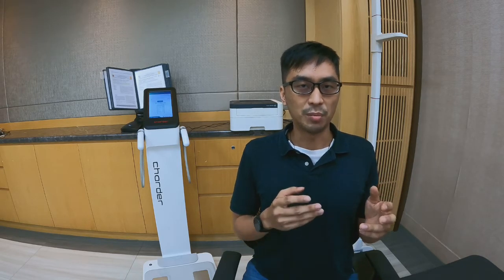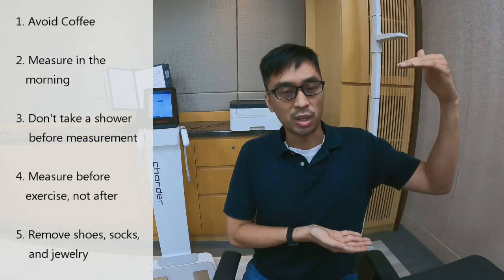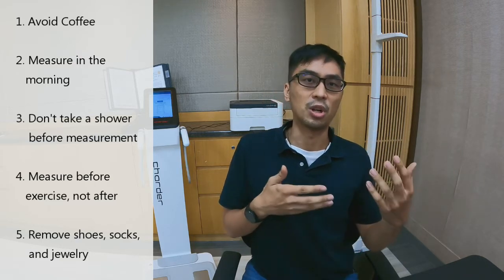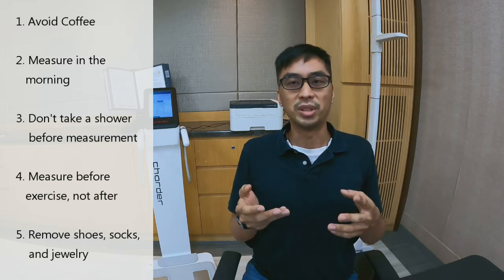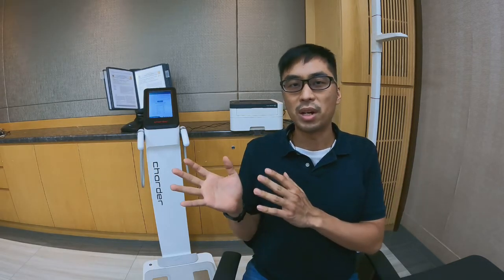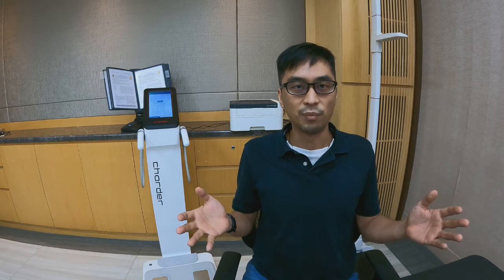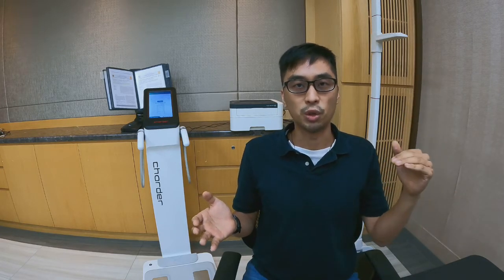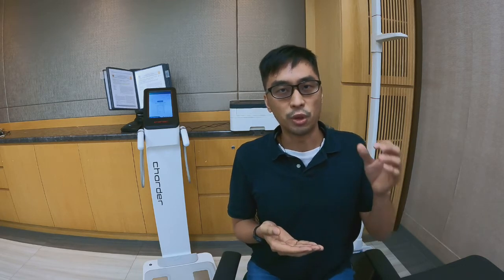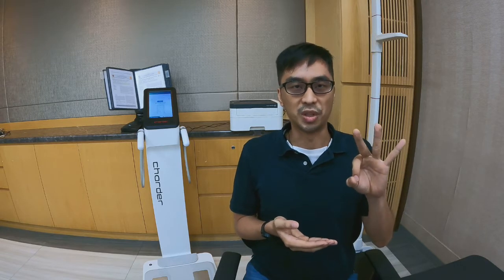We've tested the effect of some different BIA-related recommendations. For example, the standard list of recommendations will include things like don't drink coffee before measurement, because coffee is a diuretic and it might cause some form of dehydration. Or don't take a shower immediately before measurement, because that might affect the body temperature of the skin. In our experience, some things matter and some things don't really matter as much. Today, I'm going to be sharing the three major things that will make the biggest difference in accuracy for your results.